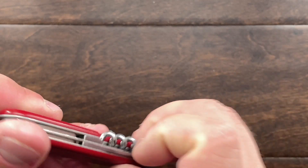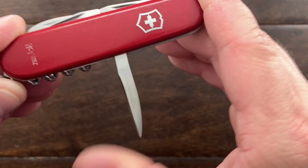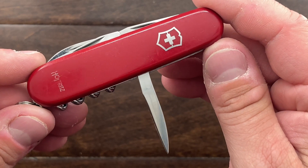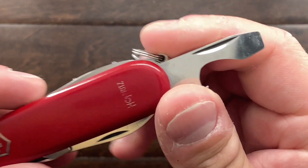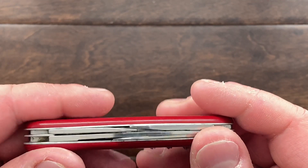This knife here is probably dated from the late 70s, maybe even early 80s. It does not have the sewing eye on the back, and it does not have the 90-degree stop there, so I'd probably say very early 80s.